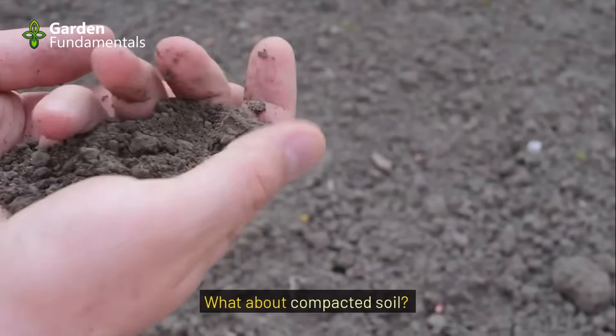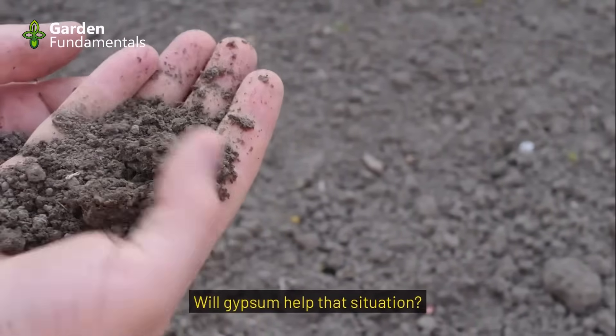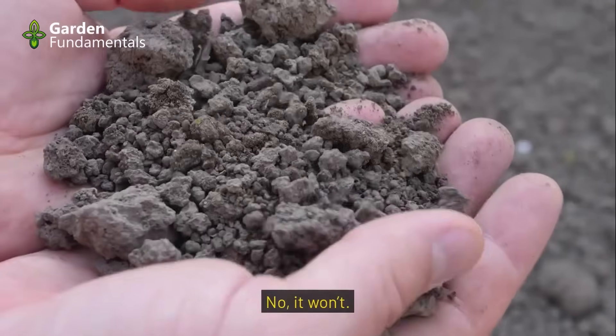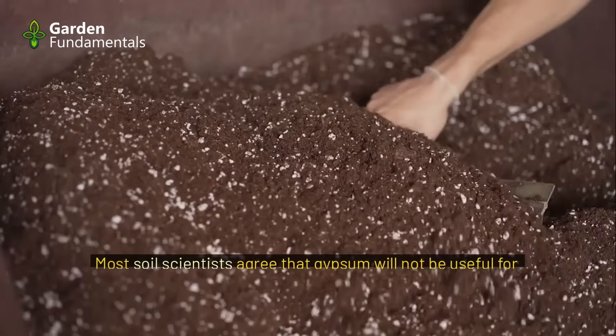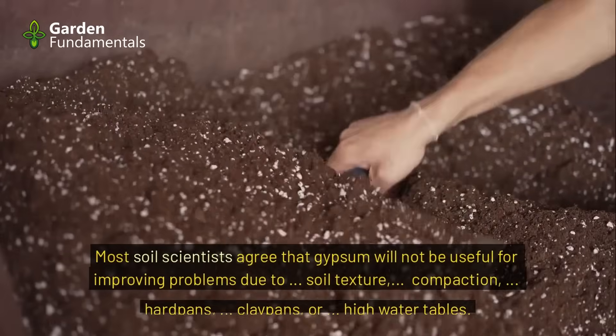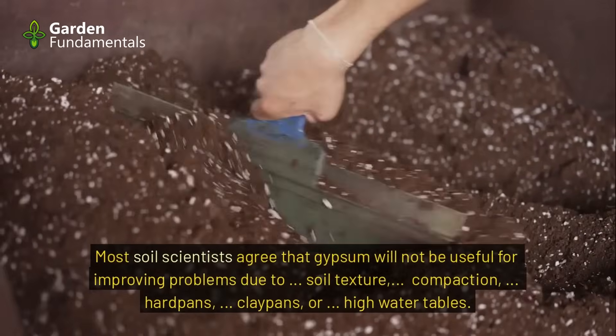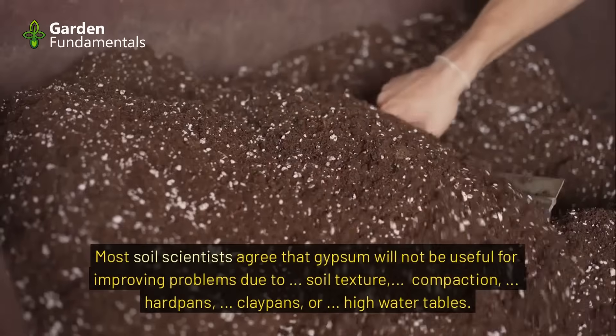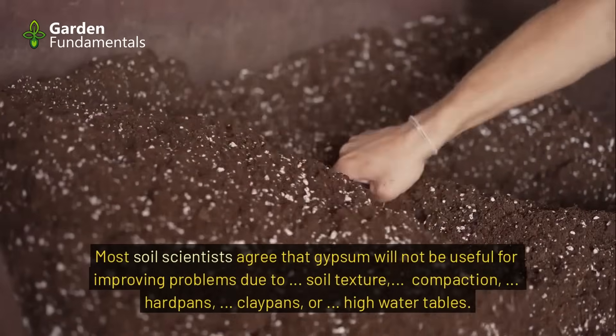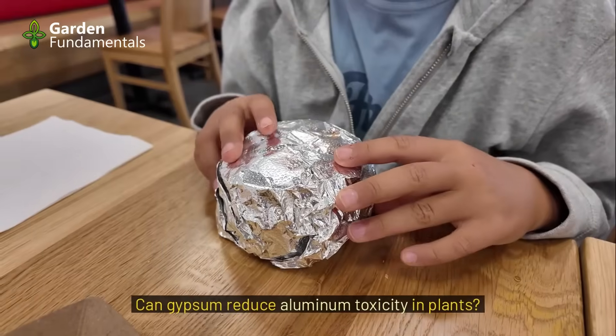What about compacted soil — will gypsum help that situation? No, it won't. Gypsum will not improve compacted soil. Most soil scientists agree that gypsum will not be useful for improving problems due to soil texture, compaction, hard pans, clay pans, or high water tables.